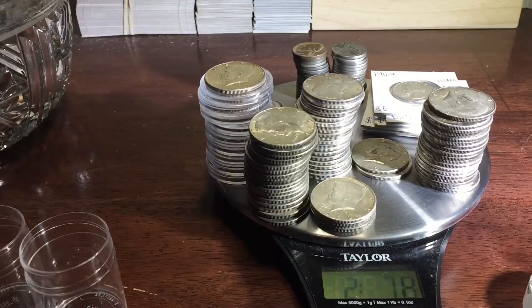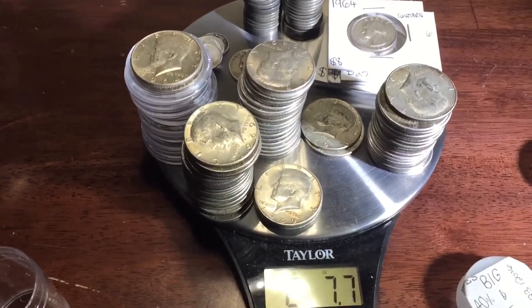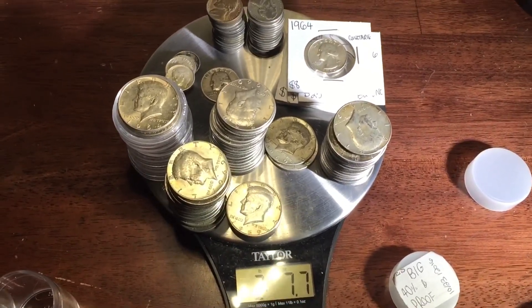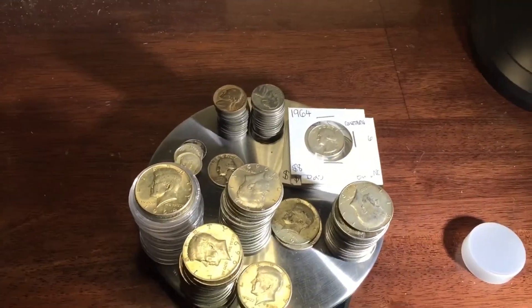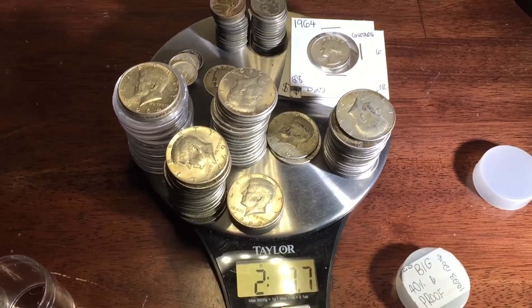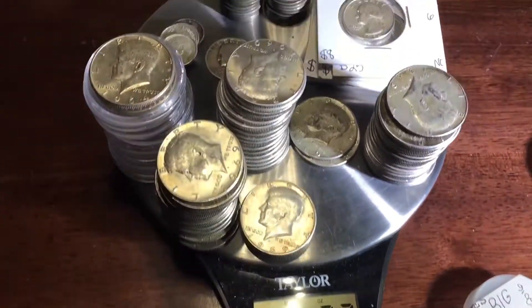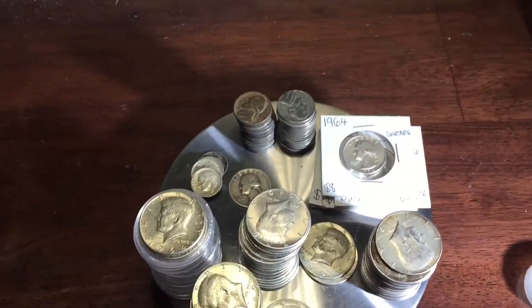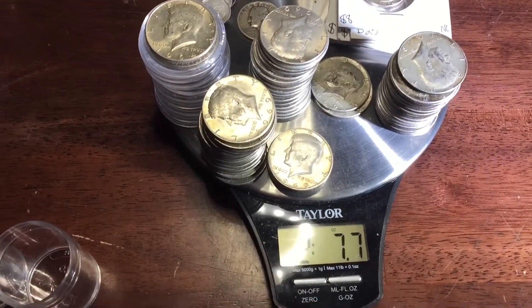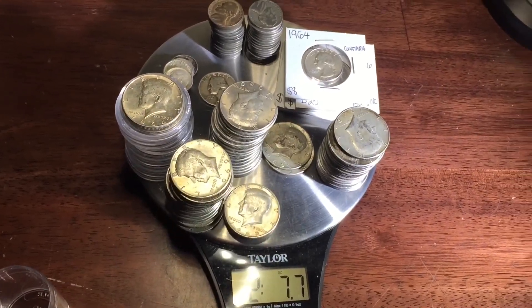It looks like we have 2 pounds and 7.7 ounces of silver this year. That is crazy guys, that is so much more than last year. Hopefully in 2017 we can get more than this combined. I think last year's was 1 pound and 5.6 ounces. I'm not including the plastic, cardboard, and staples, but I'll probably bring it down to about 2 pounds 7 ounces. Awesome!